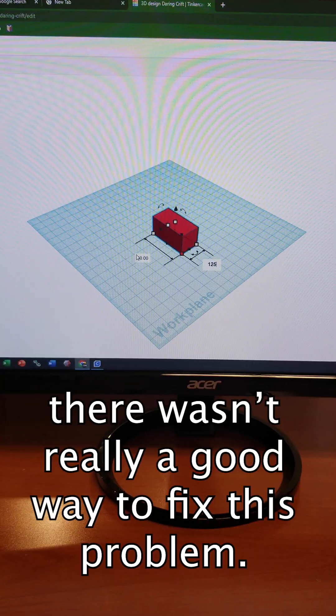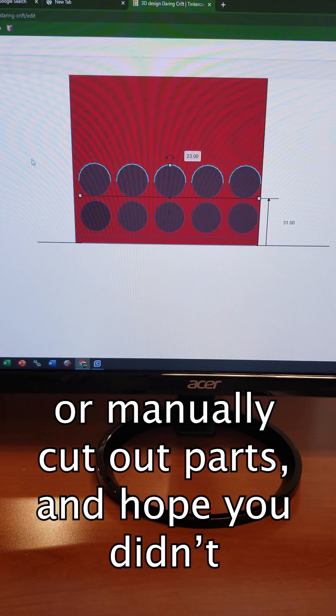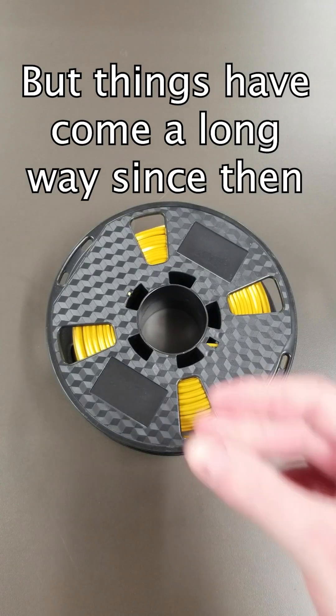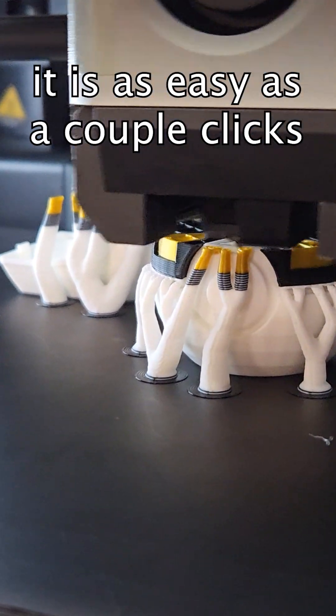Back when I first started, there wasn't really a good way to fix this problem. You usually had to open a CAD program or manually cut out parts and hope that you didn't ruin the mesh. But things have come a long way since then, and now it's super simple if you're using Bambu Studio.